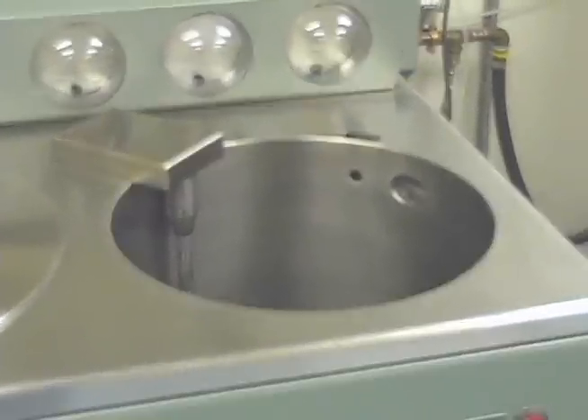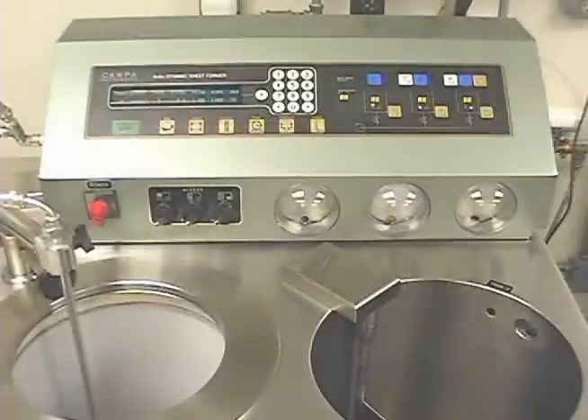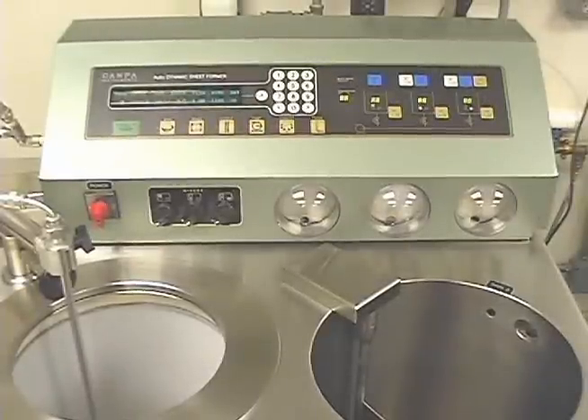The DSF is controlled through the use of the operator console. The console is divided into two sections with distinctly different functions. The left side contains a means of entering paper making configuration as well as manual controls of individual functions. The right side is dedicated to the control of valves for furnish, fresh water, white water, collection, and delivery.